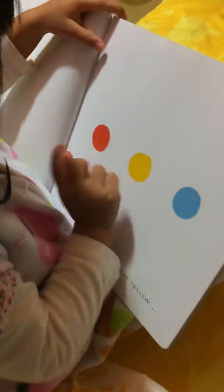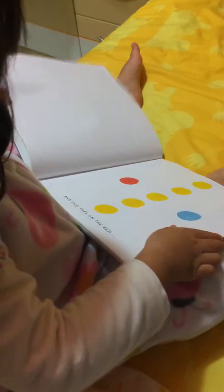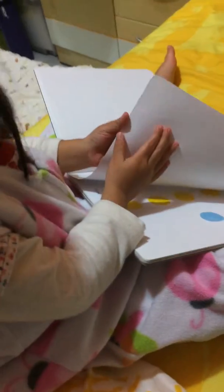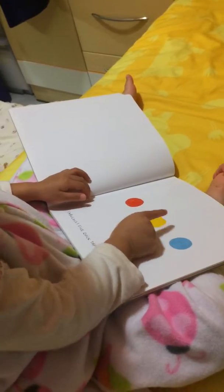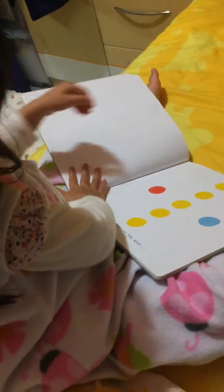Five taps on the right. One, two, three, four, five. Yeah, five taps on the yellow. One, two, three, four, five. Wow, perfect.